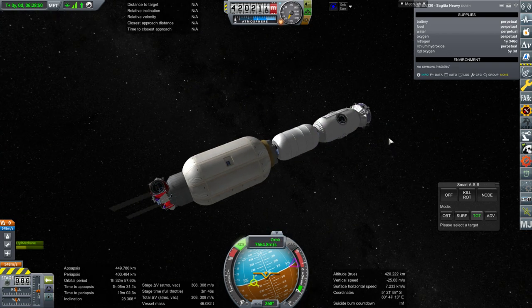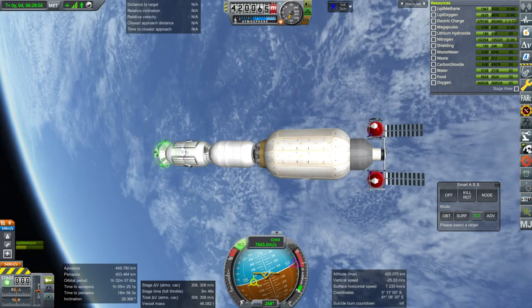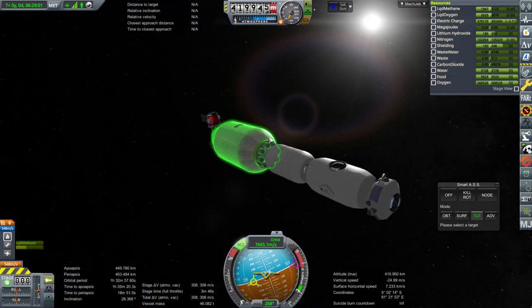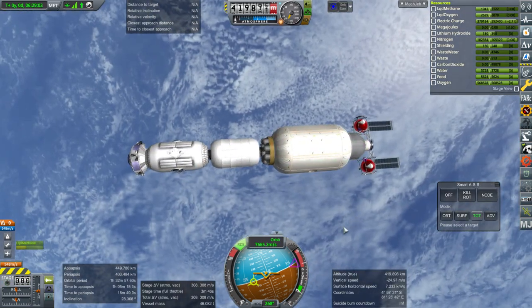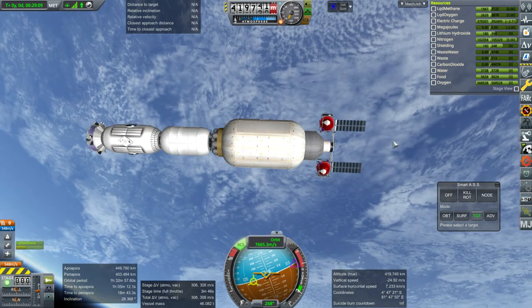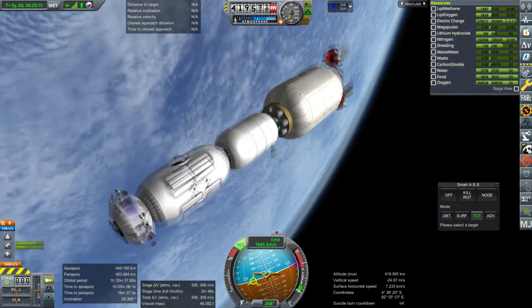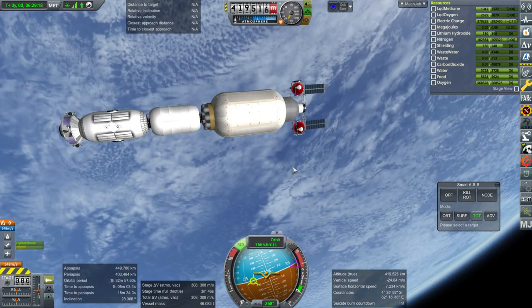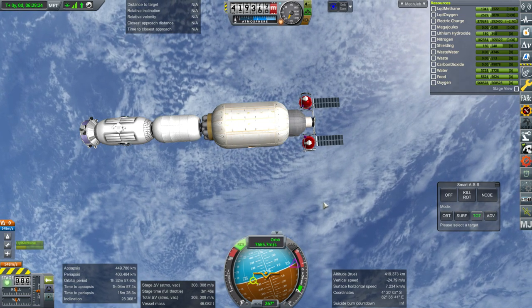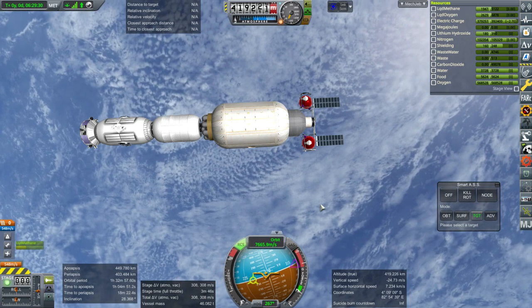We'll send the lithium hydroxide up separately, and I guess we'll have to send up some bonus nitrogen as well. Things are repowering — that's not bad as far as orientation is concerned. This is what it looks like right now. Next up is the main solar trusses and we should have radiators on there as well — that will be next in the construction queue. With that, thank you for watching. If you enjoyed this video please press like, leave any comments or suggestions below, and I'll see you next time.